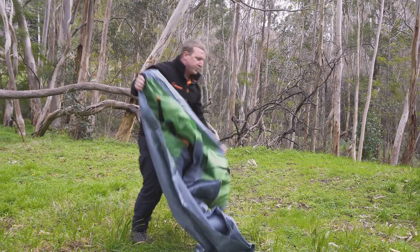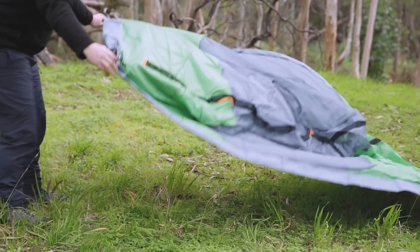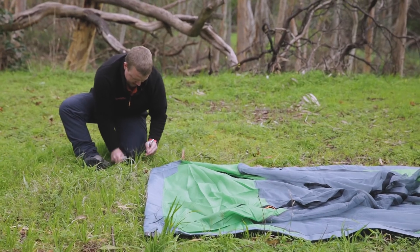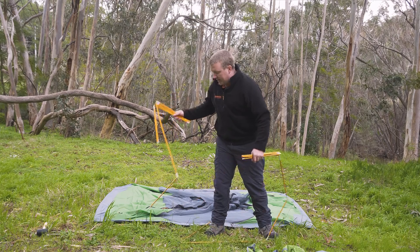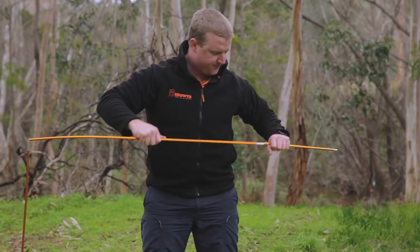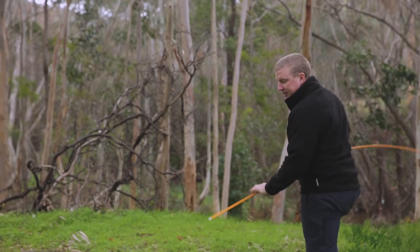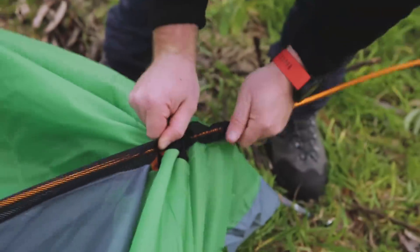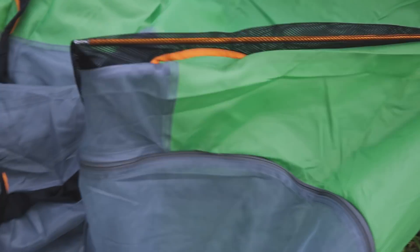The first thing you want to do is lay your tent inner out. Once you've pegged in your four corners through the rope, you've got two sets of poles. Do one at a time — connect these up and just make sure they get in the slots. Come around the far side and you've got these sleeves. Really simple — just feed it through the sleeve.